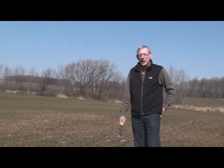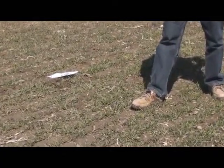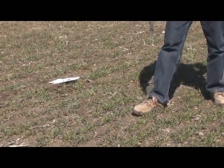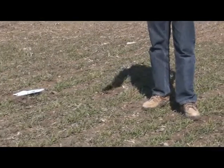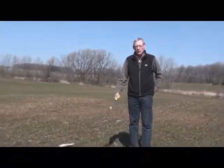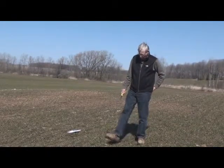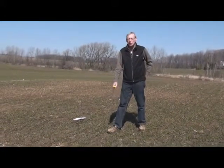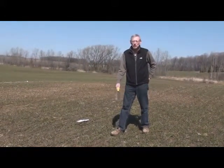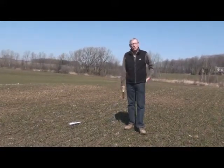Next thing to do is take a look at plant count. My foot is 12 inches, so when I put my foot down, that's 12 inches, and I can count the number of plants along my foot and have an assessment of how good the stand is. I like to see at least eight plants per foot of row. In the fall, we probably drop 23 to 25, and if we have eight in the springtime, that's plenty. You put your foot down, count, and get an idea. There are about 13 to 20 plants at different places right around this area.